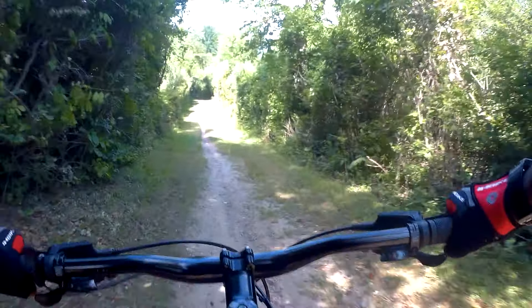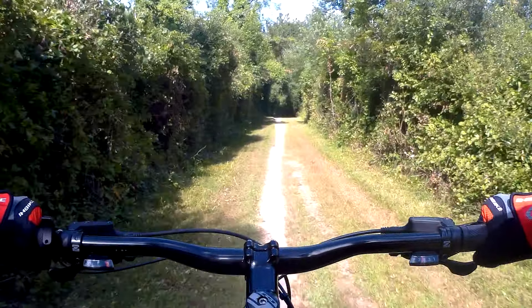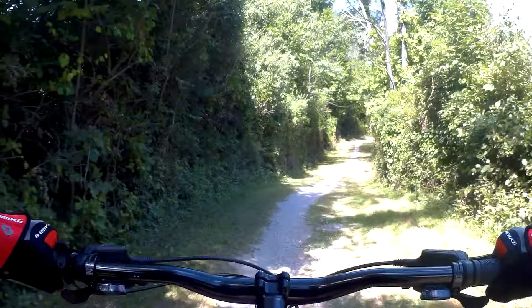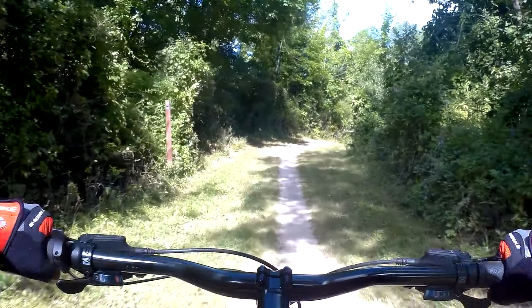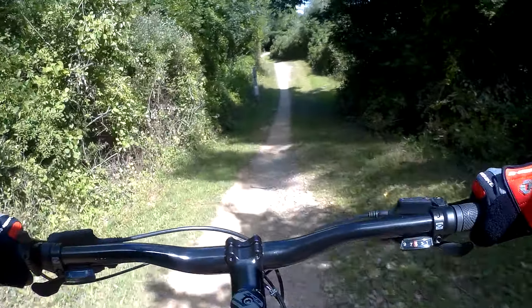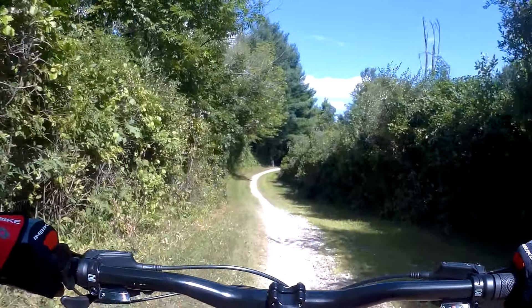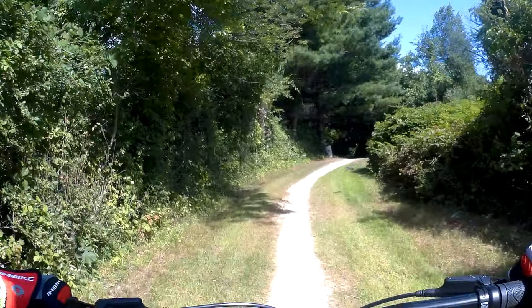Four-mile marker. I've noticed having my dropper post makes it a lot easier to go downhill and hit those tight turns. I want to go downsize right now. And the tree is home.